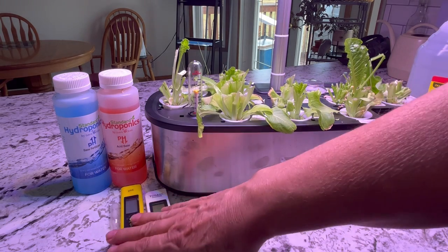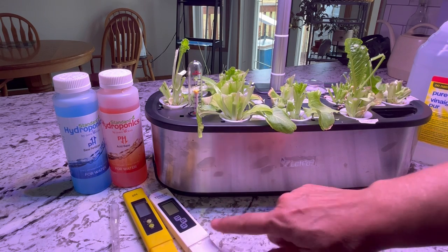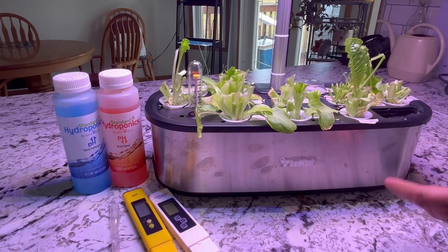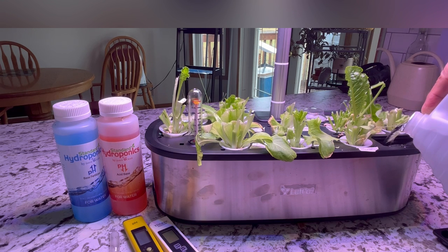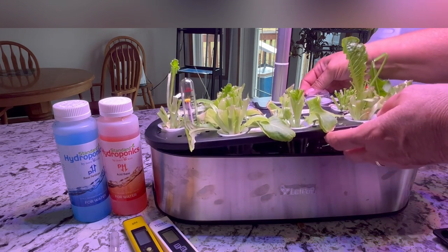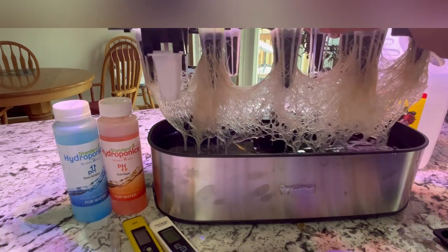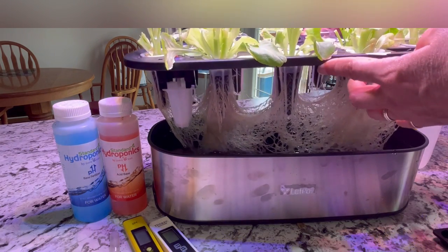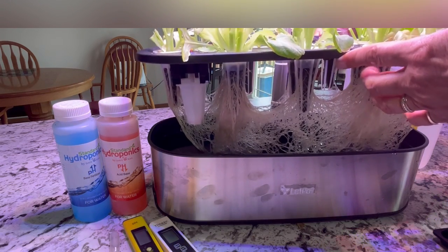First we're going to top up the nutrient water, and then we're going to do a pH and an EC test to see where it's at. The lettuce was really taking off and growing fast this last week, so it did drink up the nutrient water pretty fast. Once your vegetables really get growing and producing, keep a closer eye on the nutrient water because those roots will really start sucking it up. I'll give you a visual of what those plants look like — it's pretty crazy.